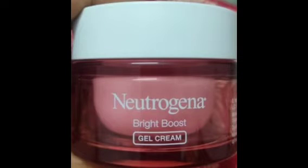Hi friends, welcome back to my channel. Today we are going to show you how to review the Neutrogena brand Bright Boost Gel Cream.